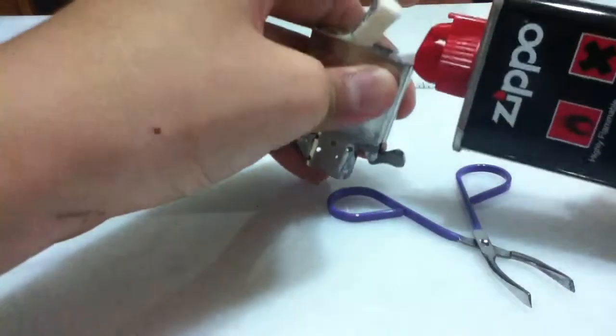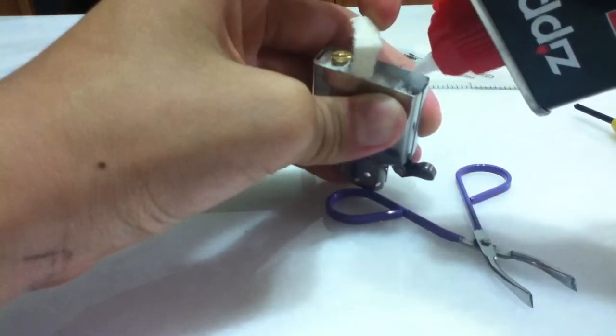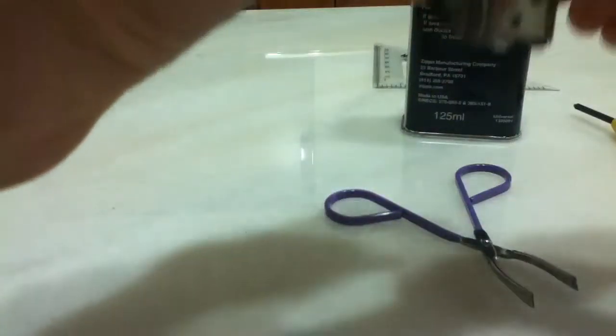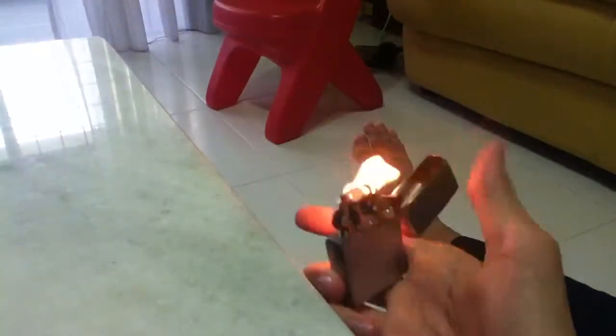Right there, and now I'm just going to fill this up with fuel. See if it works — I'm going to fill it up with fuel now. Just put it back on and put the insert back into the casing. Right there, just let it shake up a little bit. Then light it. There we go — pretty big flame.